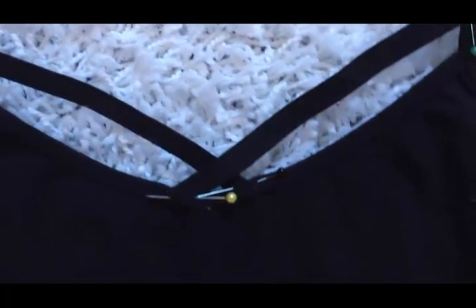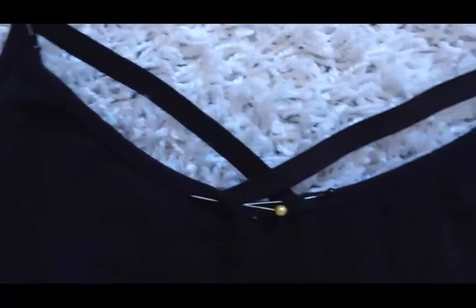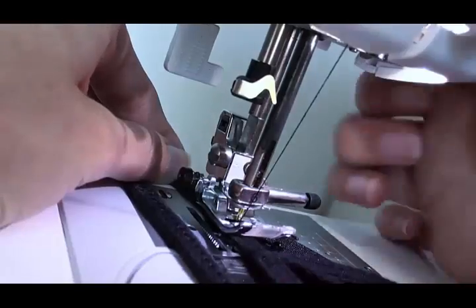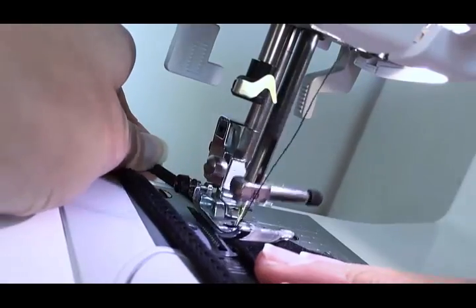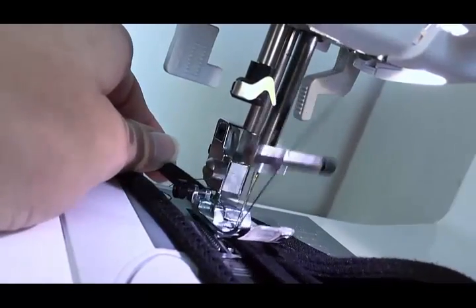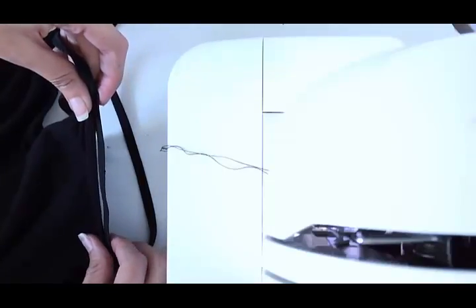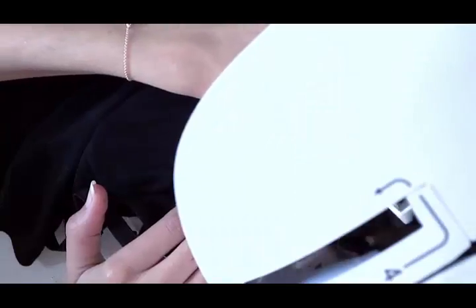Next, just pin everything in place. If you're going to use a sewing machine, great; if not, just use your hot glue gun and it will secure everything in place. For me, I personally prefer to use a sewing machine, so just do some simple stitches. You can also use a needle and thread — it's going to be really easy and won't take you a long time because there's such a small amount of fabric you need to secure.